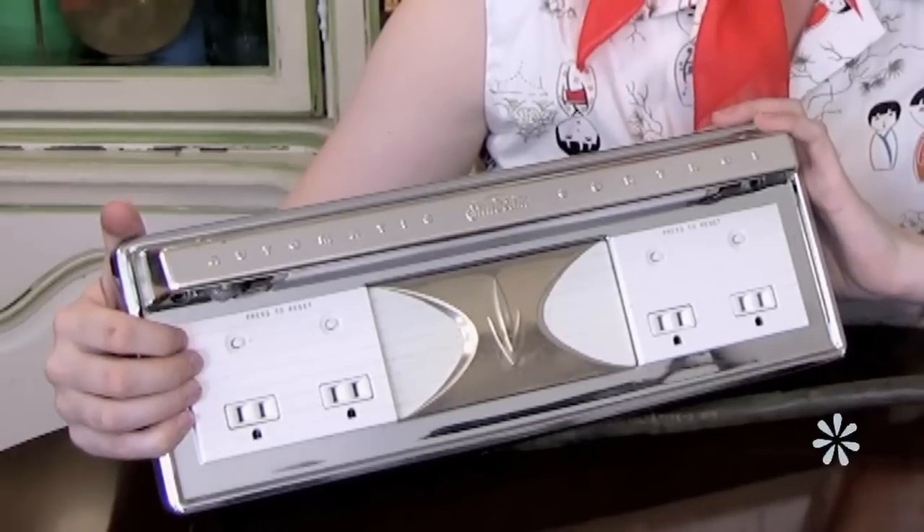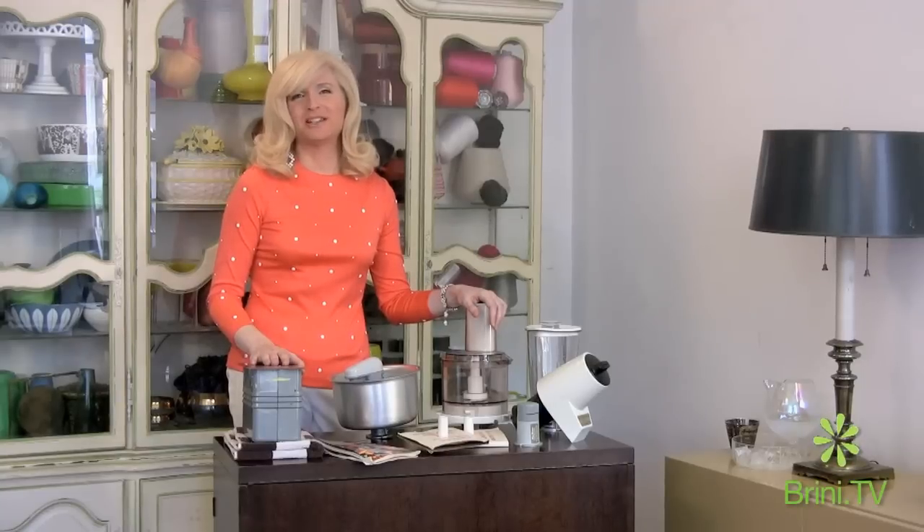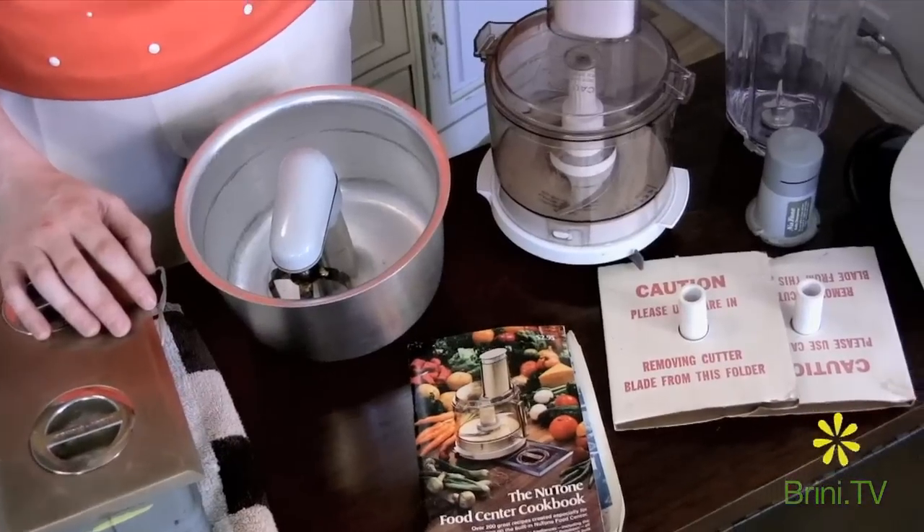Hi people and welcome to another Maxwell moment. I've been so focused on my home remodel lately and I'm gearing up to do over my kitchen. A few weeks ago I showed you my new Sunbeam Appliance Center and this week I want to introduce you to my new New Tone Food Center.